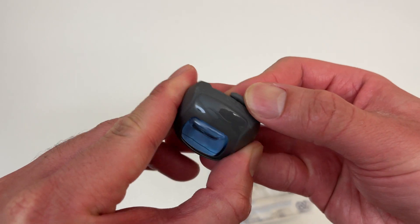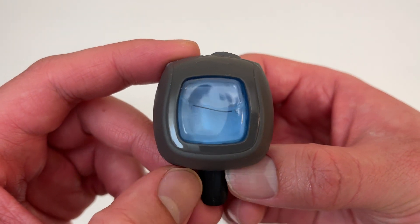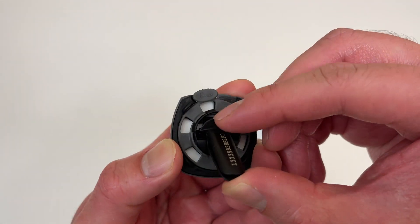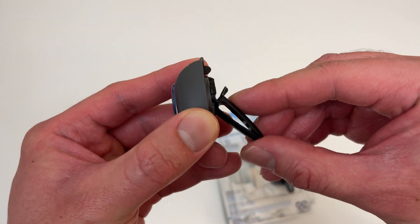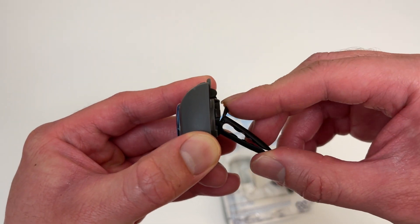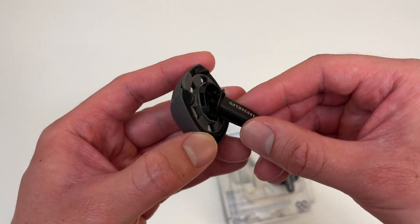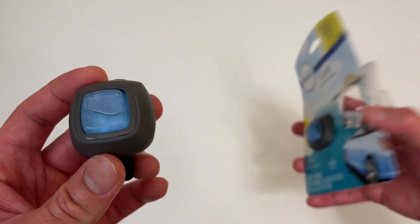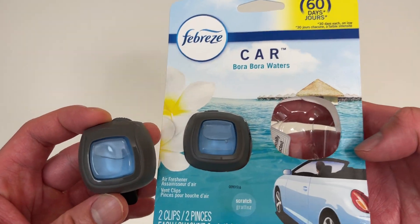You can adjust the strength of the scent. Here's the scent liquid, and to activate it you push this all the way up. I'm not going to do it because I currently have one in my car that's not out yet. But you snap the clip all the way in, then slide it into your air vent. These work really well — I've tried knockoff brands before, but these Febreze ones I like the best for sure.